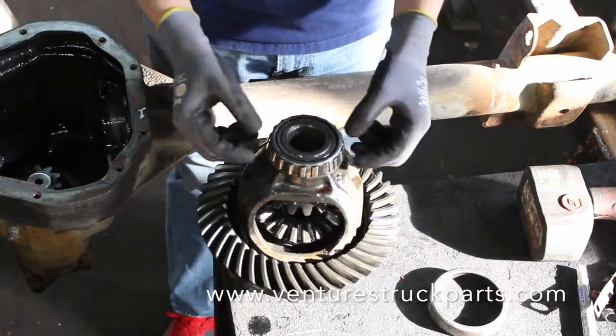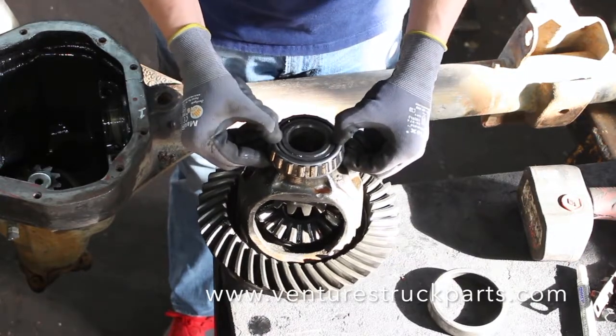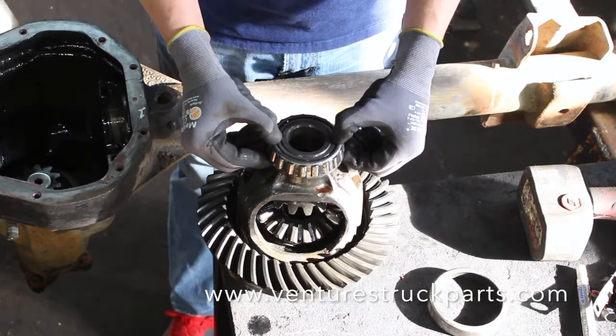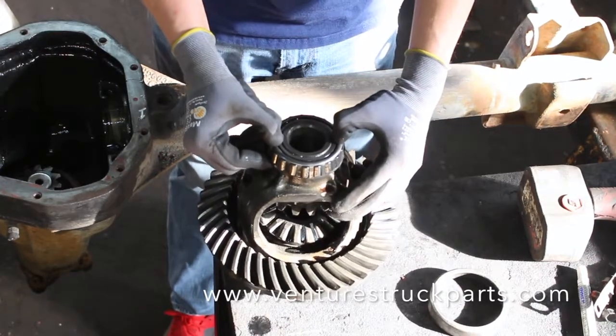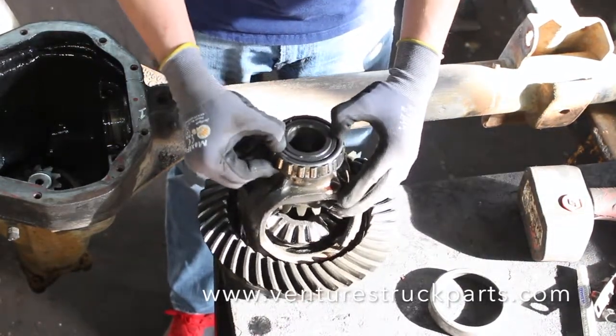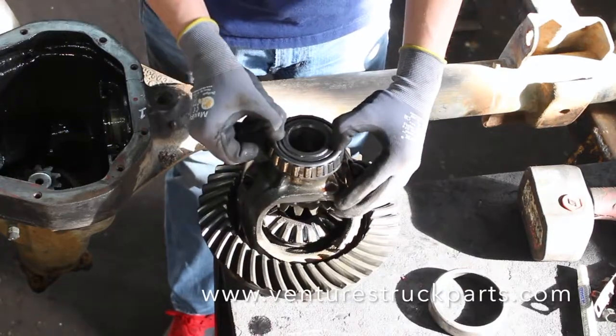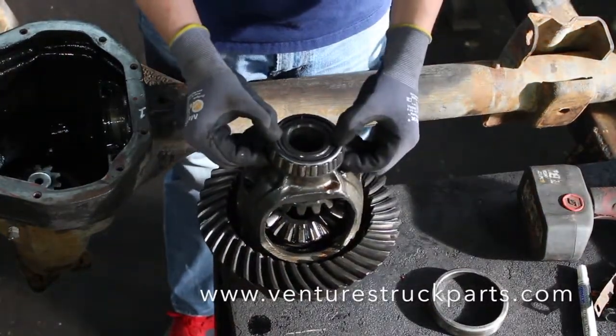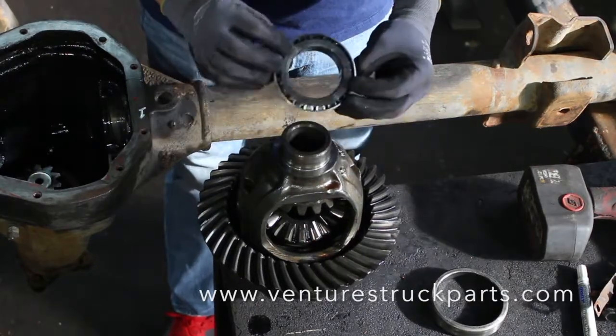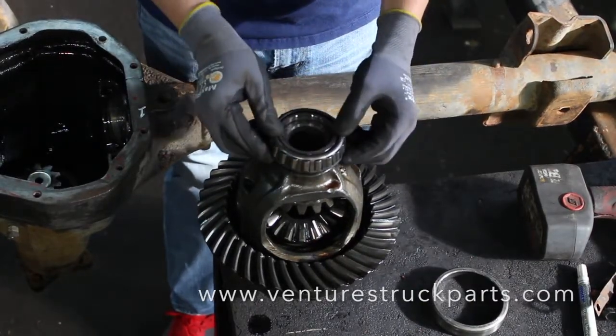One way to do that is to take your thumbs and place them on one side of the inner race on your carrier bearing. If you try and spin that carrier bearing on the housing, you can see that this one is bad. We can spin the inner race on the carrier, and this one is bad enough — you can just pull the bearing right off.